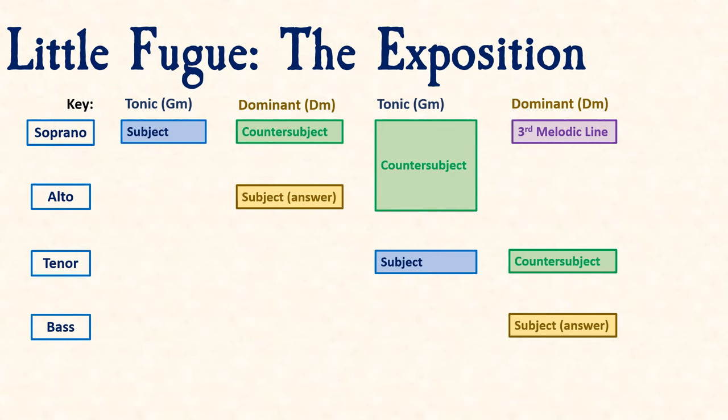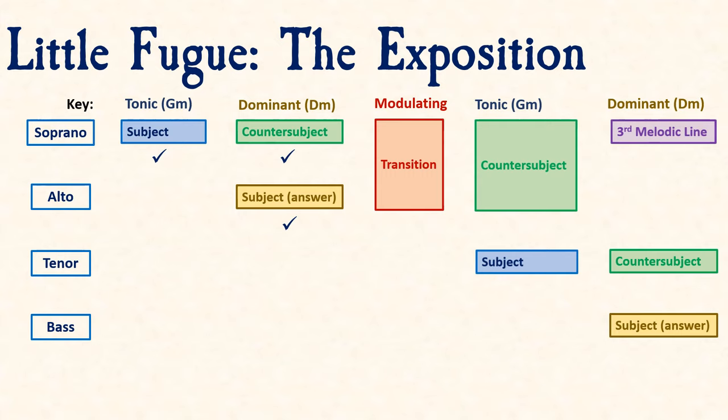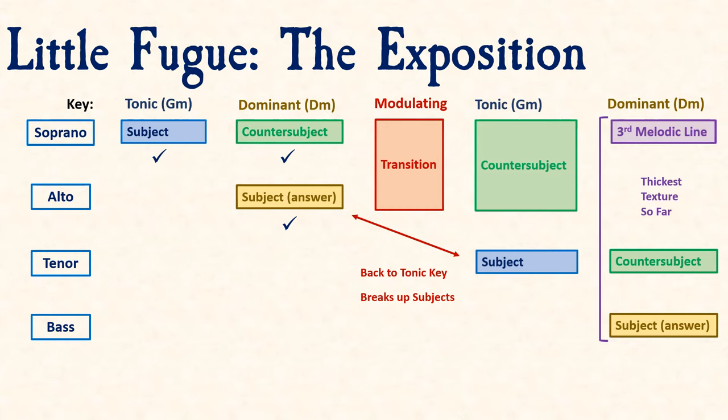We've now covered the two most important elements in the exposition: the subject, the subject answer, and the countersubject. Before listening through the rest of the exposition, let's notice some new features. Bach inserts a short transition passage between the statements of the subject answer and the tenor statement of the subject, which acts as a modulating passage back to the tonic key and breaks up the repeating nature of the subject. Also, by the time we reach the countersubject to the tenor subject, the same countersubject melody is shared between two voices — soprano and alto. Lastly, when the bass makes the last statement of the subject answer, the soprano introduces a third melodic line to the texture.